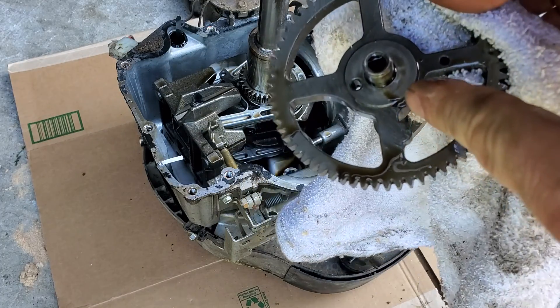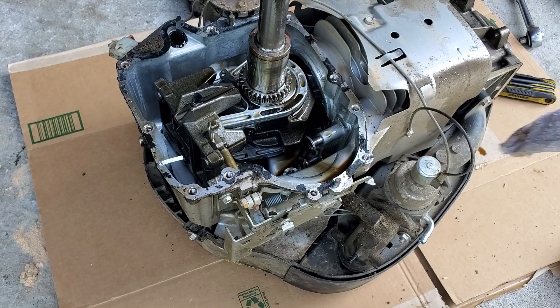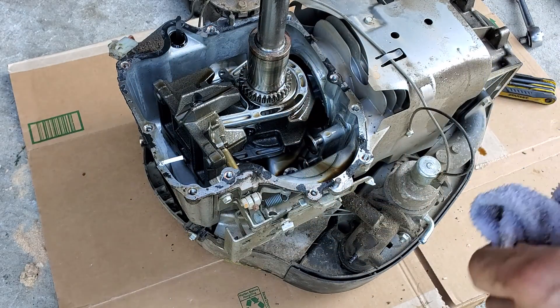The cam should just slide right out. As you can see, it's missing the compression release. You may have to fish it out of the bottom — it should be in here somewhere. Make sure you get it all before you put it back together.